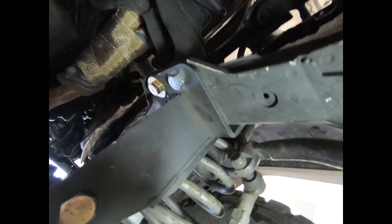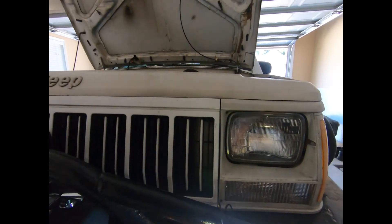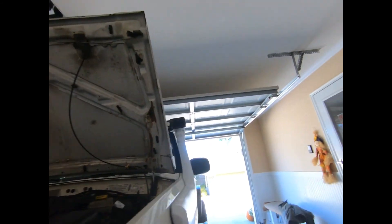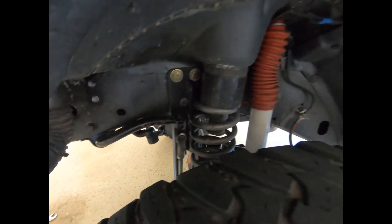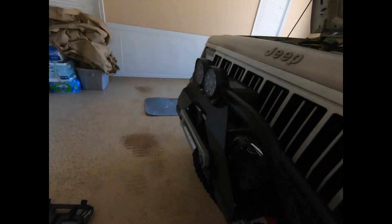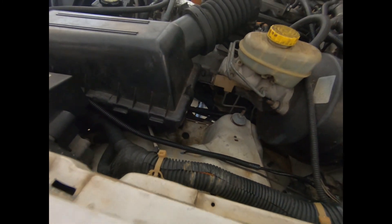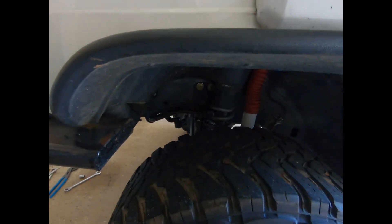All right, that should do it. There you have it, guys — finished product, looks pretty good. I wanted to put a washer on that last bolt but Home Depot didn't have any washers, so I decided to improvise and do without. That was a quick fix. I noticed it steers a lot better with the new bolts in there. Well, that's a DIY upgrade.